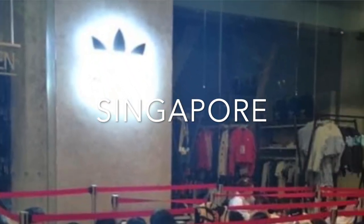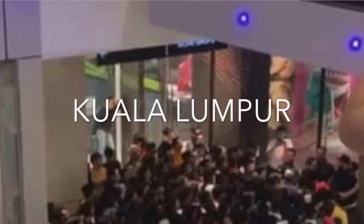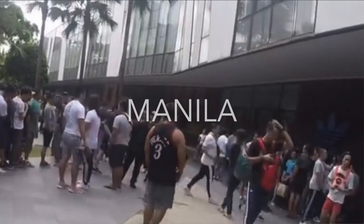This shoe was released last Saturday, March 16, here in Singapore. And this particular colorway was exclusive to the Asia-Pacific region. With that said, many people were interested and the queues here were crazy. And from what I've heard, it's the same with Kuala Lumpur and Manila. Fortunately, we were able to secure a pair for you guys.